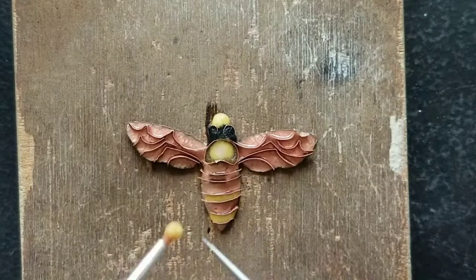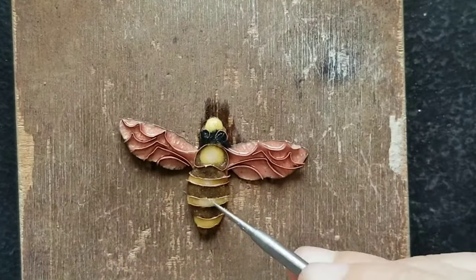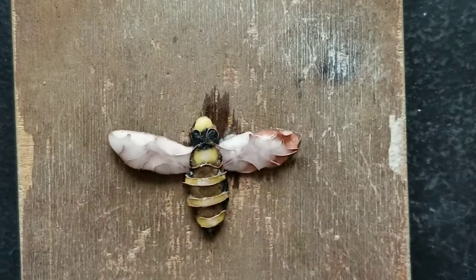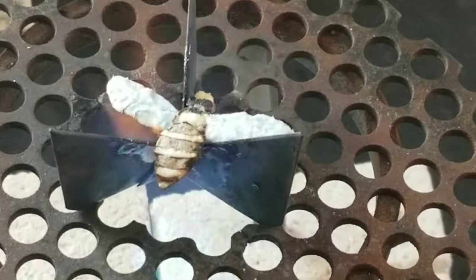Lots of water is really helpful. It's a bee, so I've chosen nice contrasting colors like yellow, brown, black, and white, and a little bit of blue on the wings. It's very important to wait until the enamel is dry before firing.